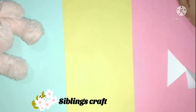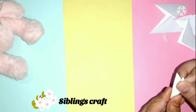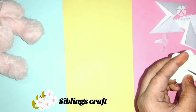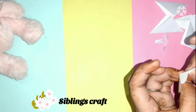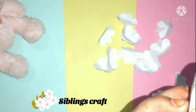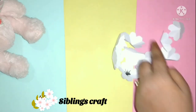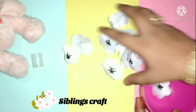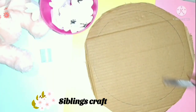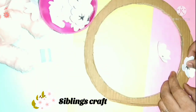Now, I will show you a flower shape. I will show you a little bit of a flower shape.